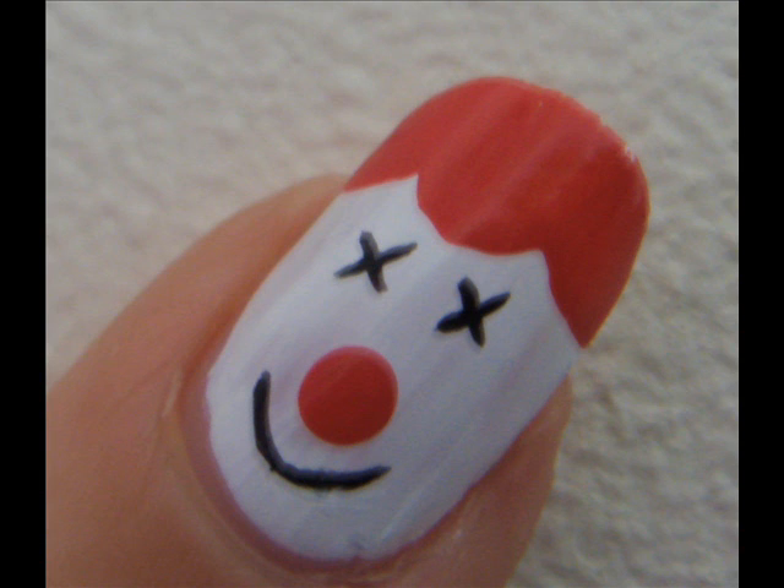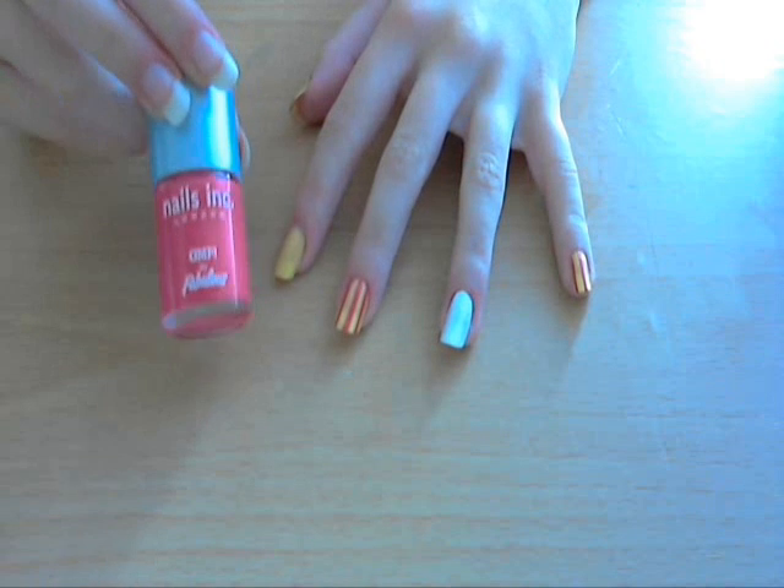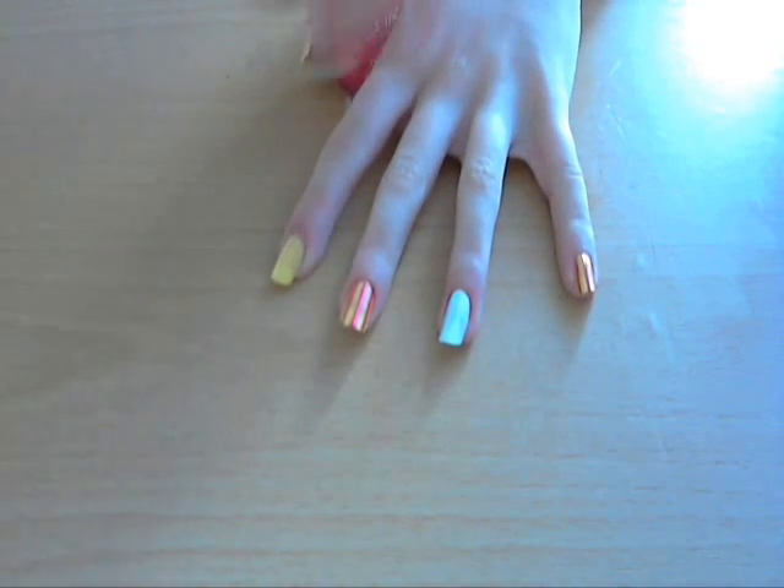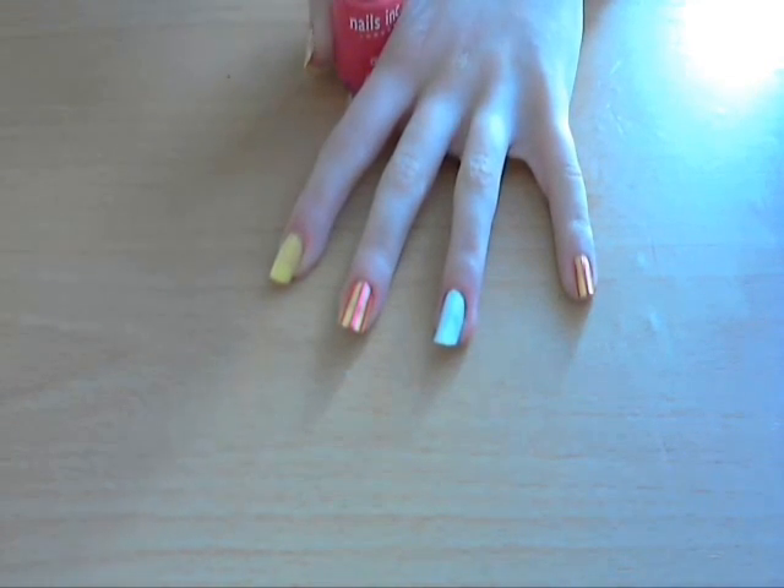So let's start with the clown. The first step is to make the hair — you're just going to take your red, or whatever colour you're using for the hair, and do three swoops at the top of your nail. It kind of looks like frizzy clown hair. We're just going to use the red colour to make three swoops at the top of the nail.